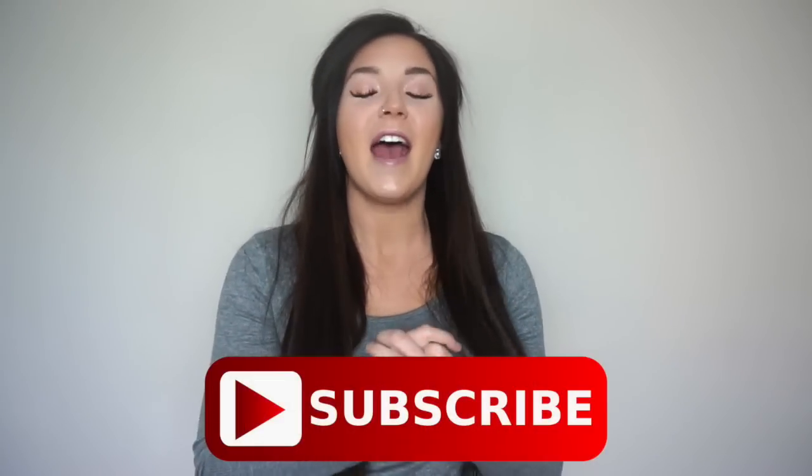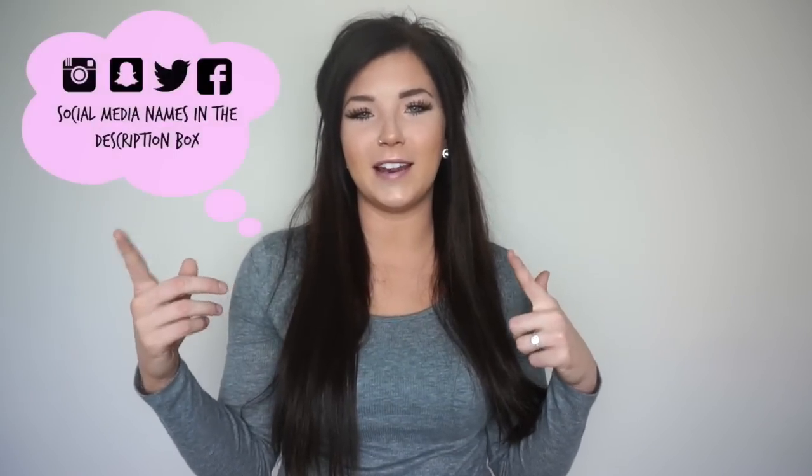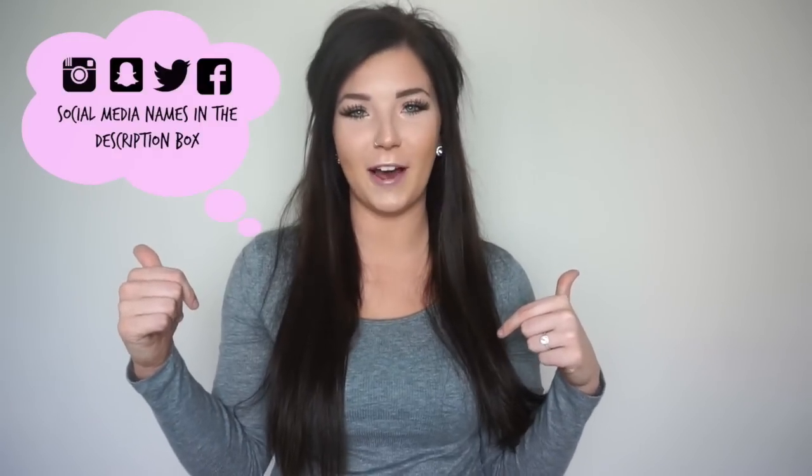Don't forget to subscribe on your way out and give this video a thumbs up as well. I do appreciate it, guys — it really does mean the world to me and helps get my content out there. And, as always, follow my social media; all the names are in the description box below. Without further ado, let's get to the workout.